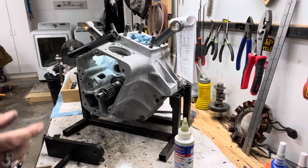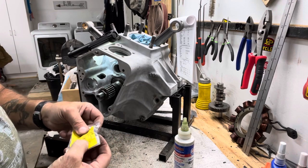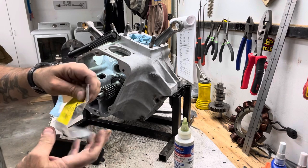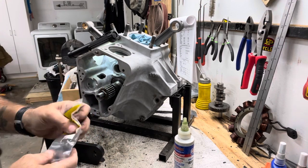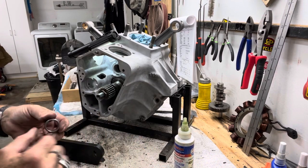All right, now we're going to do a cam bearing install. New cam bearing — always check the bore. The bore is perfect.